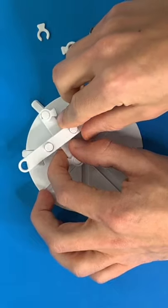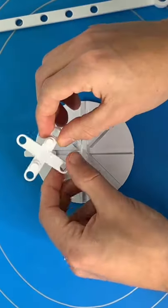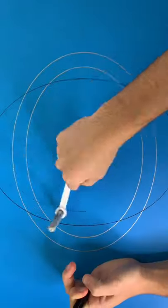If we adjust the length of the marker holder, it makes a smaller ellipse. If we rotate the center slot within the sliders, you can create ellipses at different angles.